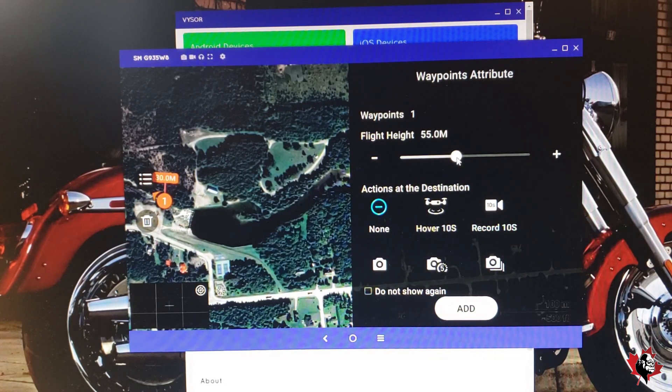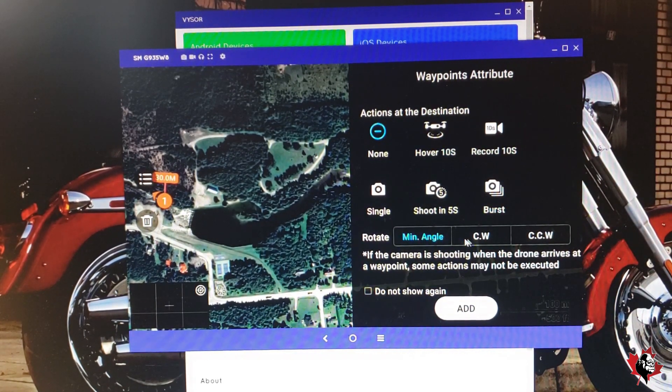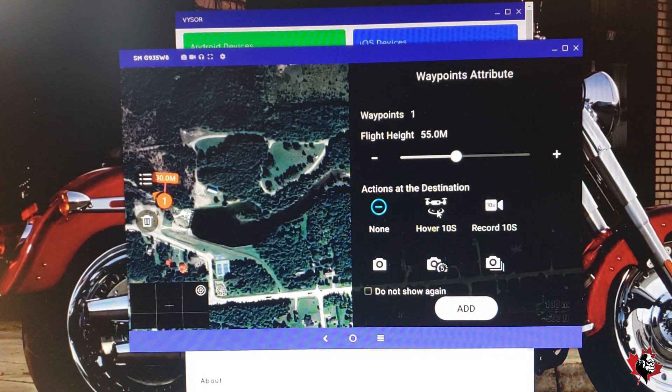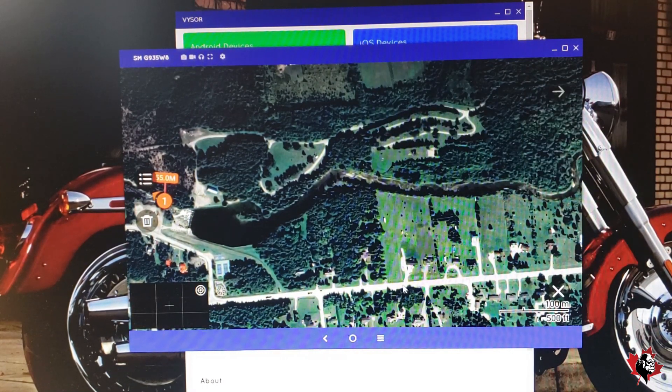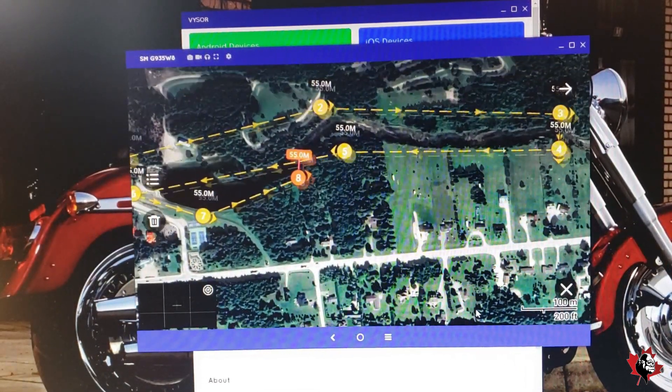55 meters. Actions on destination: nothing — don't want to do anything. And rotate minimum angle, counterclockwise or clockwise — don't want any of that, just minimum. And add it. Now we're going to go in a straight line to here. 55, same thing. Add. And then we just keep adding waypoints until we're finished.